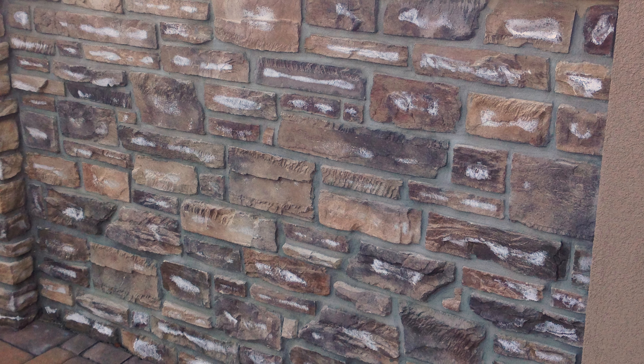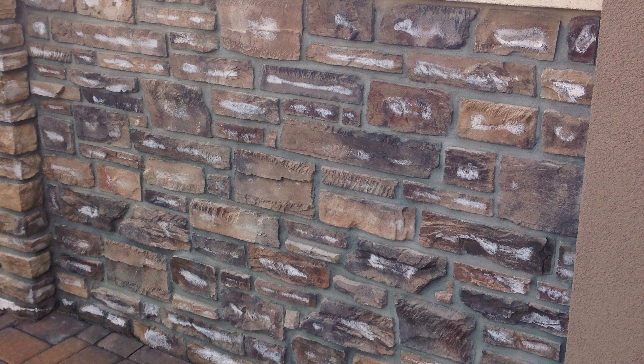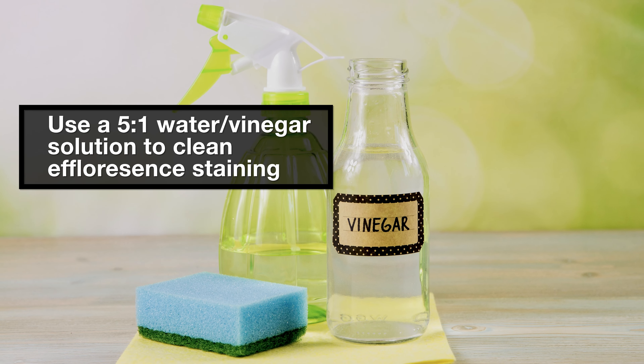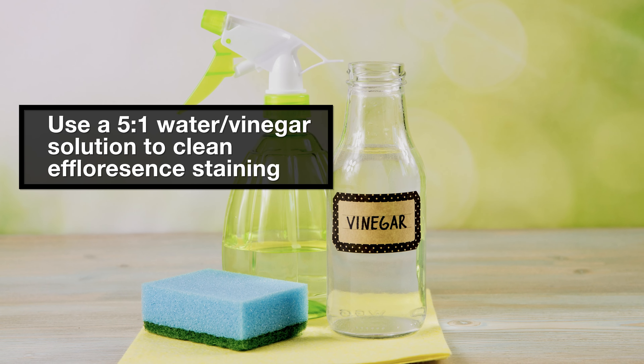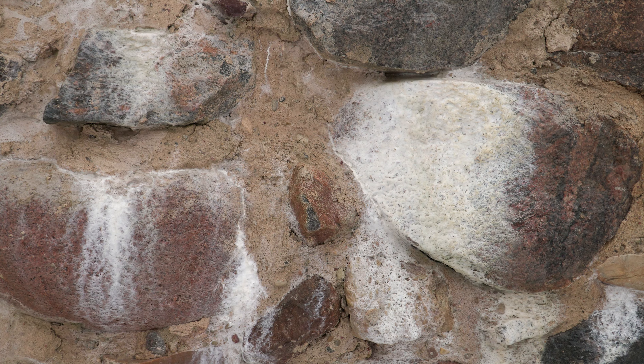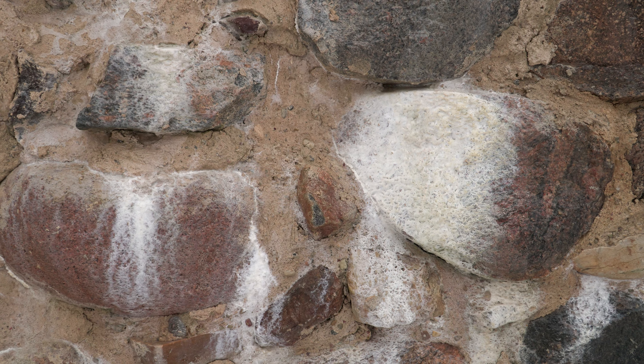If after the installation has aged a bit some efflorescence occurs, it may be cleaned with a 5 to 1 water-vinegar solution and a medium plastic brush. Always rinse off the cleaning solution completely, including impacted vegetation. If efflorescence persists, additional steps to address water management may be required.